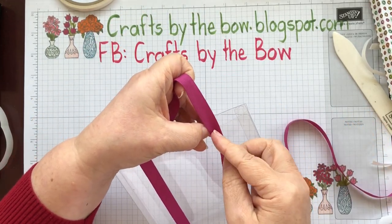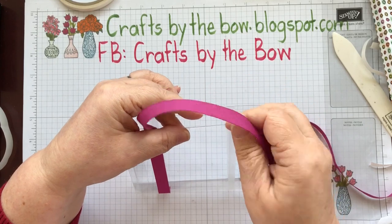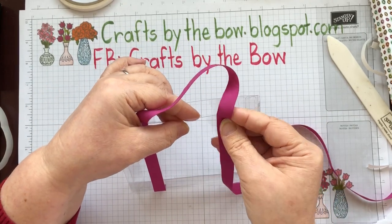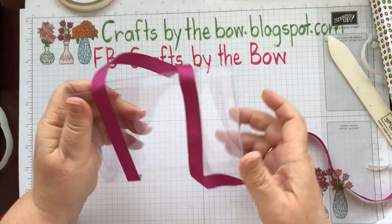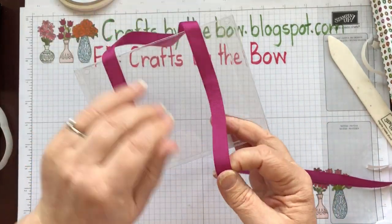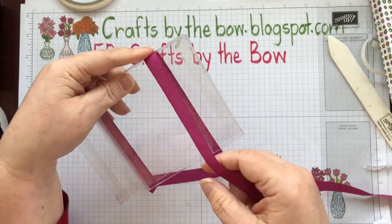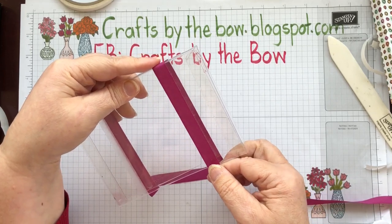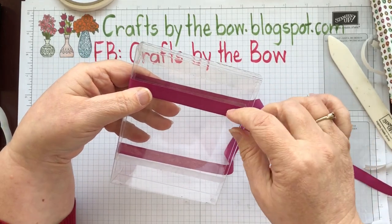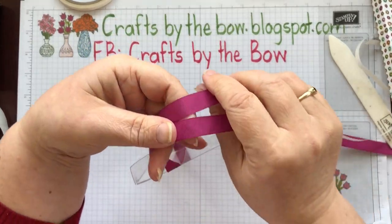Pop it onto this side — just check that's the right sort of length of handle that you want. I think I'll turn it over — yes, that's better, it makes a better handle to hold. I'll give it a little bit more — there, that looks about right. Push it down and across the bottom. One nice thing about tear and tape is you can just take the ribbon off if it's not quite straight and you don't lose any of the stickiness. Now we need to make the other handle the same length.